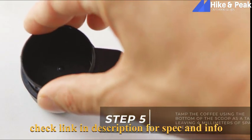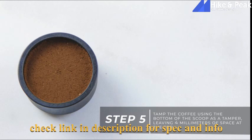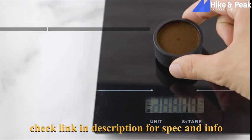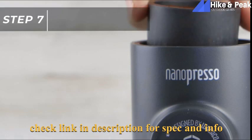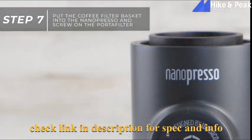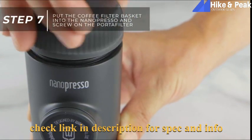The next step is to tamp the coffee using the bottom of the scoop as a tamper. There should be about 4mm of space at the top of the filter basket after you tamp. To ensure proper grind size, use the scale to weigh 8 grams of coffee. Next, put the coffee filter basket into the Nanopresso and screw on the portafilter. Make sure the portafilter is screwed on tight.